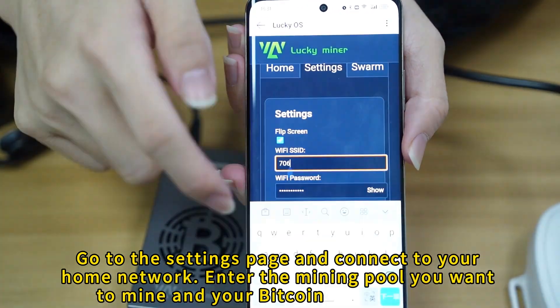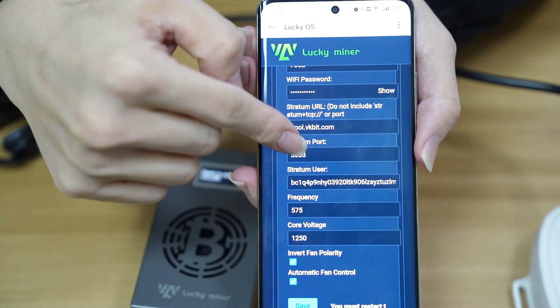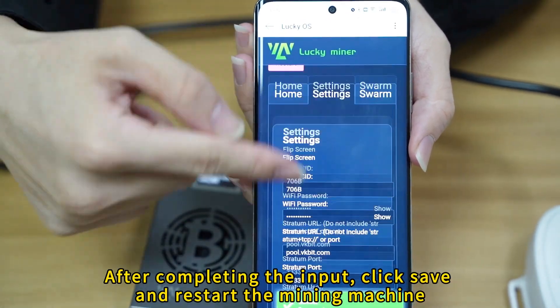Go to the settings page and connect to your home network, enter the mining pool you want to mine and your Bitcoin wallet address. After completing the input, click save and restart the mining machine.